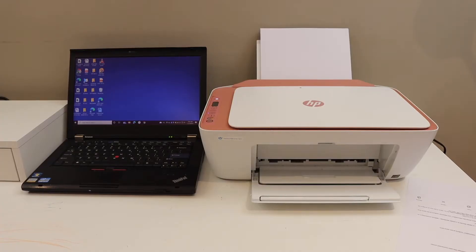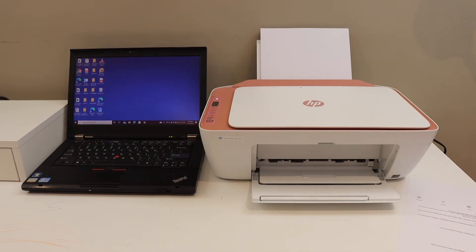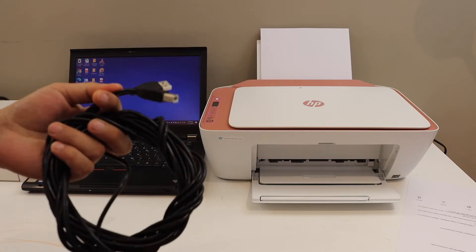In this video I'm going to show you how to scan your document from an HP DeskJet 2700 series printer to your Windows computer or laptop. First, we have to connect this printer with our laptop. We can use the wireless setup, Wi-Fi direct setup, or a USB data cable setup.